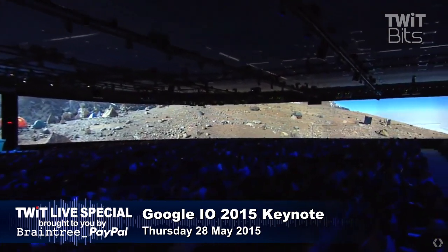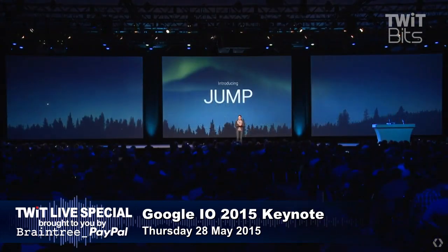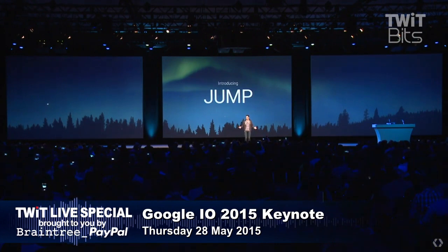We'd like to preview something that we call Jump. Jump enables any creator to capture the world. At the end of the show — David Lee Roth VR video. A little rock and roll. And make it available to everyone.